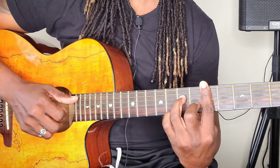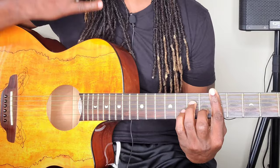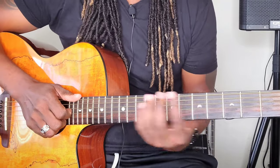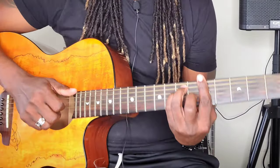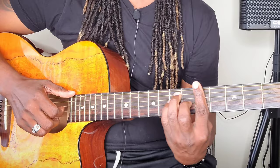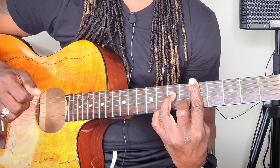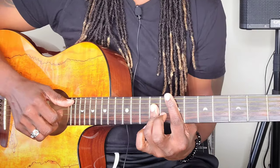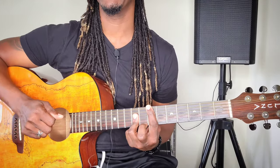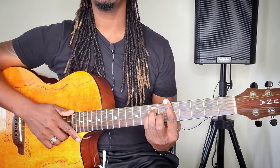So here we go again. From the one, to the major seventh, to the dominant seventh, to the four, minor four, to the one, down to the five. The five is just like the D major — you just want to slide all the way up. Let's do a chorus and a verse and listen to all these chords.